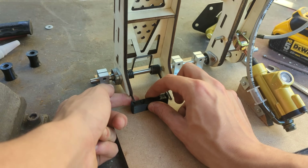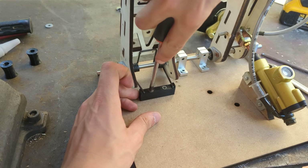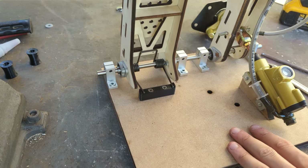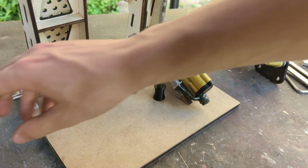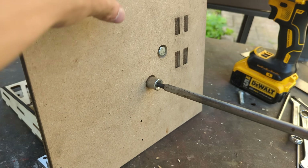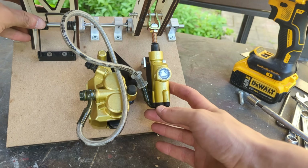Back on the throttle, a 3D printed part can be used to raise the spring arms, stiffening the throttle a bit for a more realistic feeling. At this point the brake caliper can be installed using a couple of M8 bolts with some 3D printed spacers to keep it raised from the base.